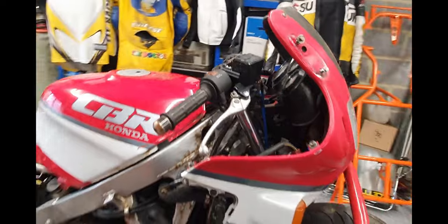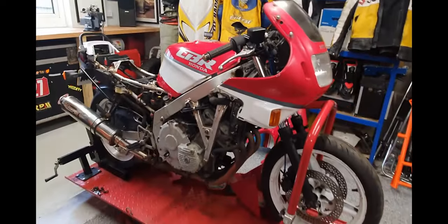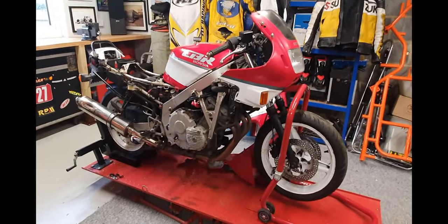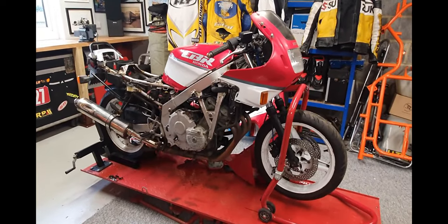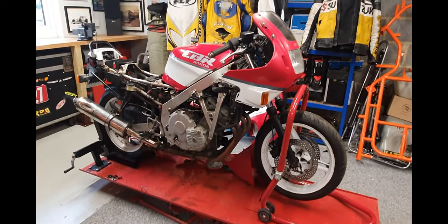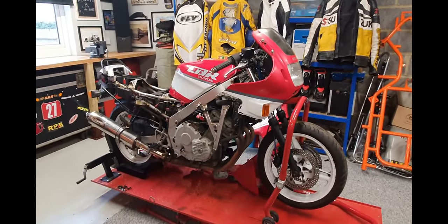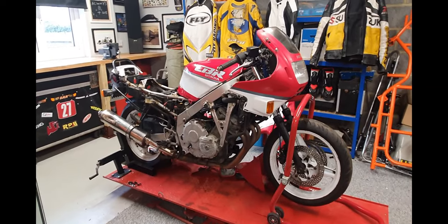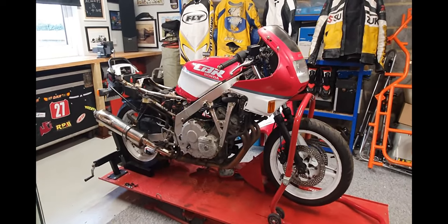There we have it, another job complete. Looking forward to putting this one back together and taking you guys out for a little ride — it's got quite a lot of sentimental value, which I can explain in another video. Thanks very much for watching, and don't forget to comment and leave anything in the comments that you'd like me to cover in future videos. Look after yourselves, take care.